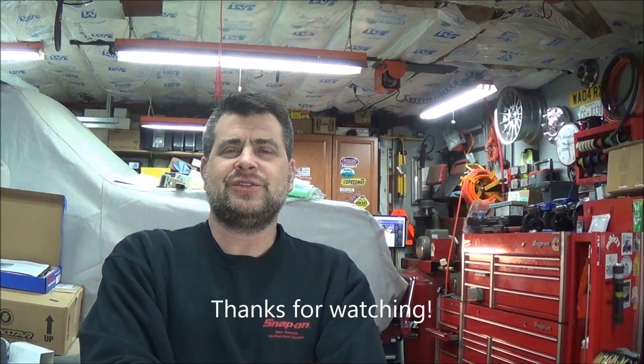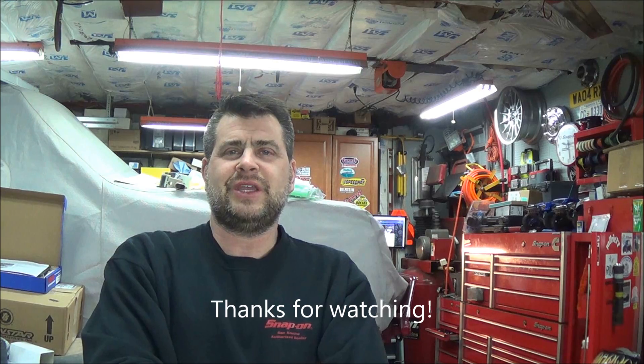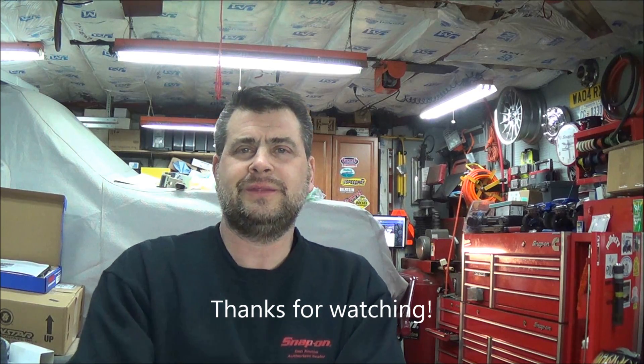Hopefully you guys liked that. Once again, that tool was not my design — I got the idea off Sonnax's website. It seemed to help me out checking this here, because I want to put this thing together and not have to deal with it again. As always, thanks for watching. Bronco Carl 92 — we'll see you again soon. Take care.